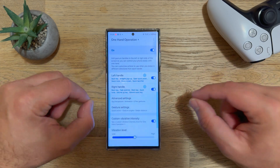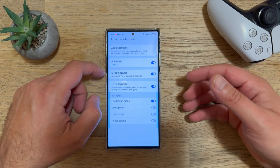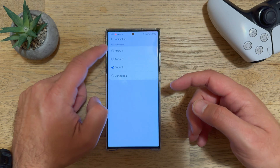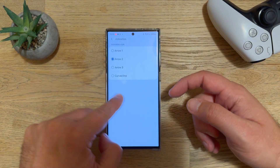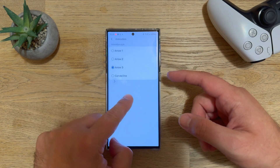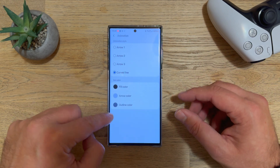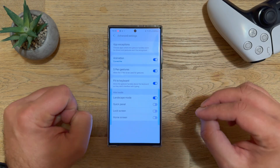Let me show you the new additions. Arrow 3 is just a new animation style. We have Arrow 1, Arrow 2 — which is probably also the best one — then Arrow 3, and finally the curved line, which is also very nice and very tactile.